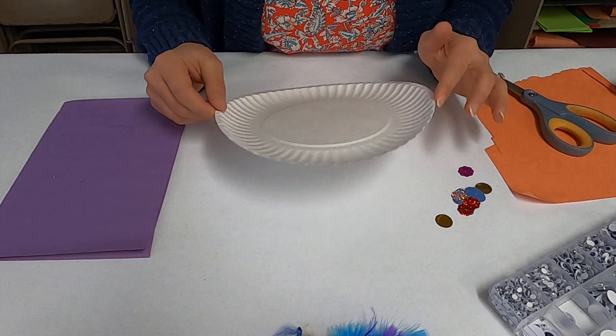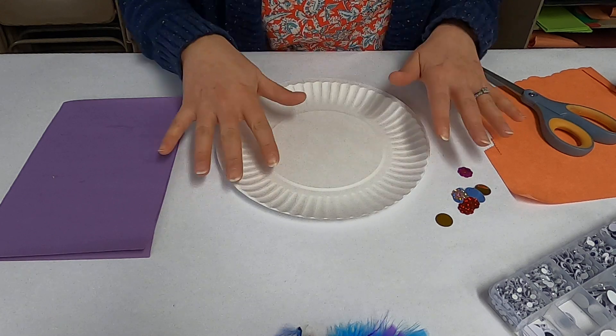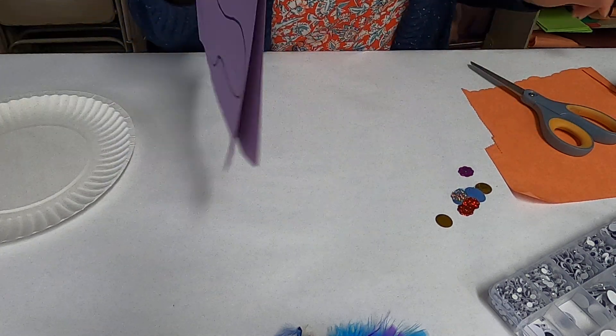Okay, so first off with our paper plate here we don't have to do anything with this — we're just going to leave it as it is, we don't have to cut it or anything like that. So that's to the side for now.